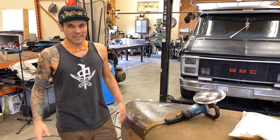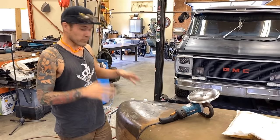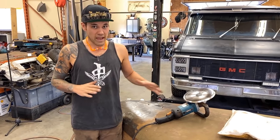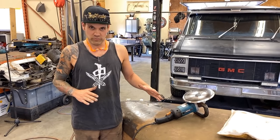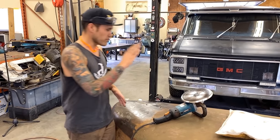What's up everybody, welcome back to Make It Custom. We're gonna call this part three of the Willie's hood. I'm pretty excited about this new tool — I've never used shrinking discs in the past. I've heard lots about them, done lots of research on them, but I've never actually used one. So I bought one from Bray Chalene.